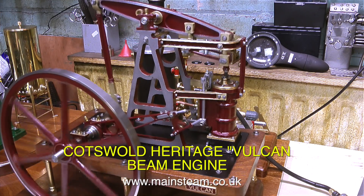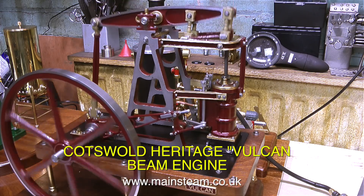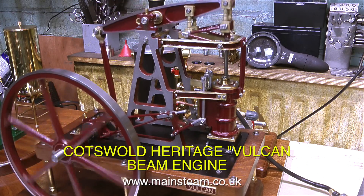The other engine's pretty good too. This is a Cotswold Heritage Vulcan beam engine, and both of these engines run very well indeed.